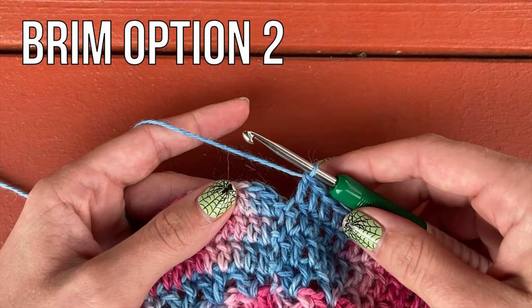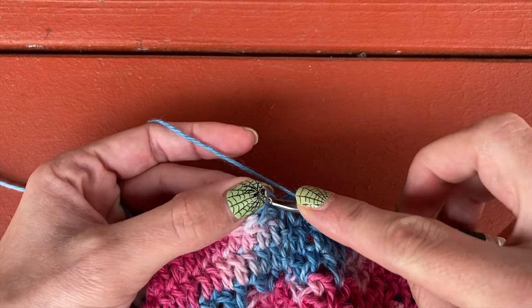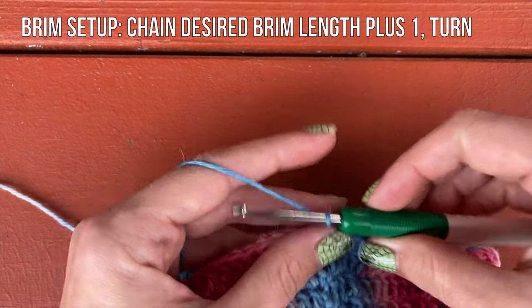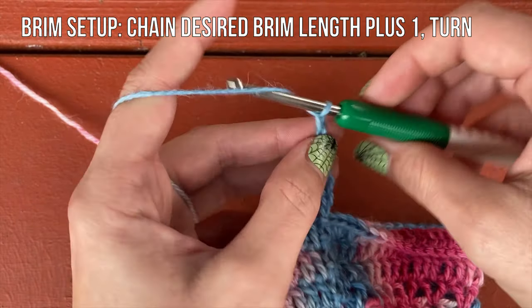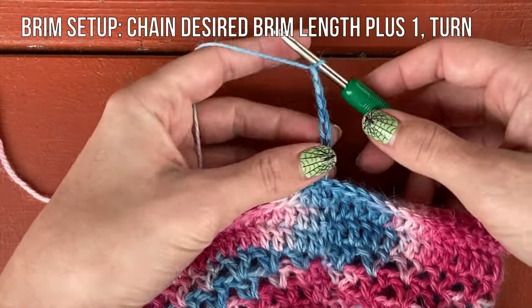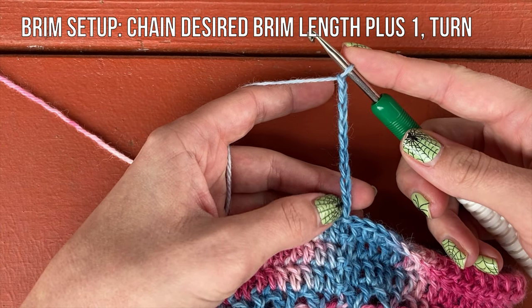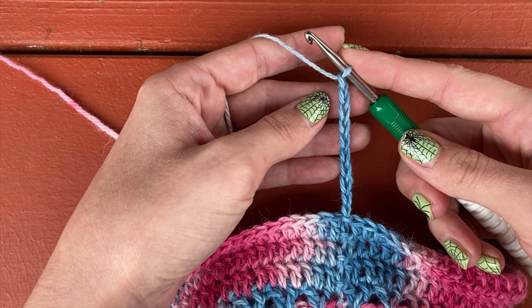For brim option 2 — single crochet ribbing as you go — slip stitch to join at the end of your body round. Now you're going to chain the length that you want your brim to be, which is great because you can eyeball it and see how tall your hat is going to be. For this child size hat, I chained 10 chains total.